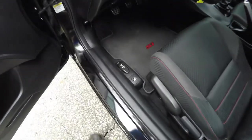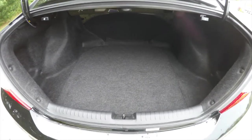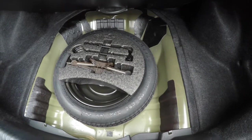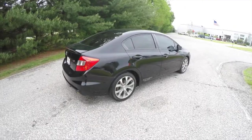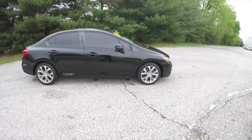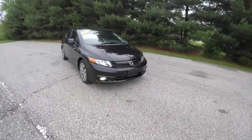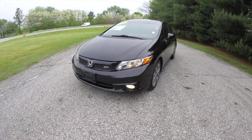To pop the trunk is easy, just pull up on the floor mounted lever. A quick look at the luggage area — rear seat releases to fold the seats down, and underneath your mat you have your compact spare tire with jack and tools. This does conclude our quick walk around look at this 2012 Honda Civic Si. If you have any questions or would like to see this vehicle, please contact our showroom. One of our friendly sales staff will be more than happy to answer any questions that you may have, and as always, thanks for watching.